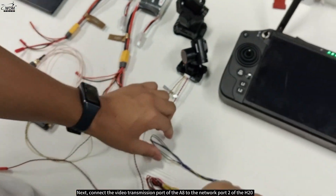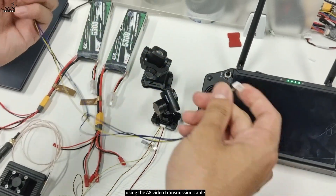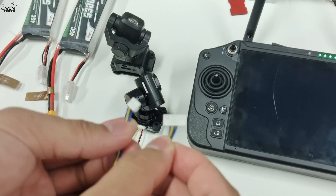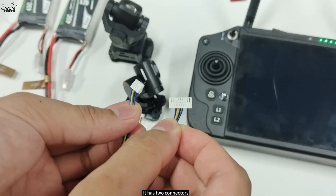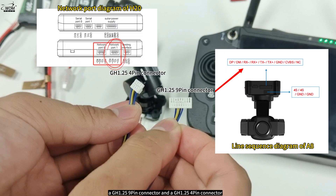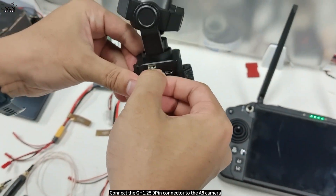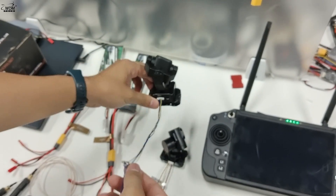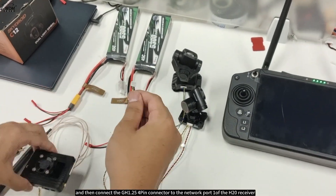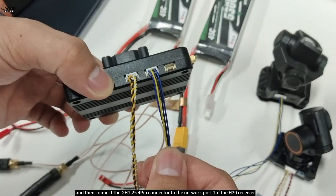Then connect the GH1.25 4-pin connector to the network port 0 of the H20 receiver. Next, connect the video transmission port of the A8 to the network port 2 of the H20 using the A8 video transmission cable. It has two connectors: a GH1.25 9-pin connector and a GH1.25 4-pin connector. Connect the GH1.25 9-pin connector to the A8 camera, and then connect the GH1.25 4-pin connector to the network port 1 of the H20 receiver.